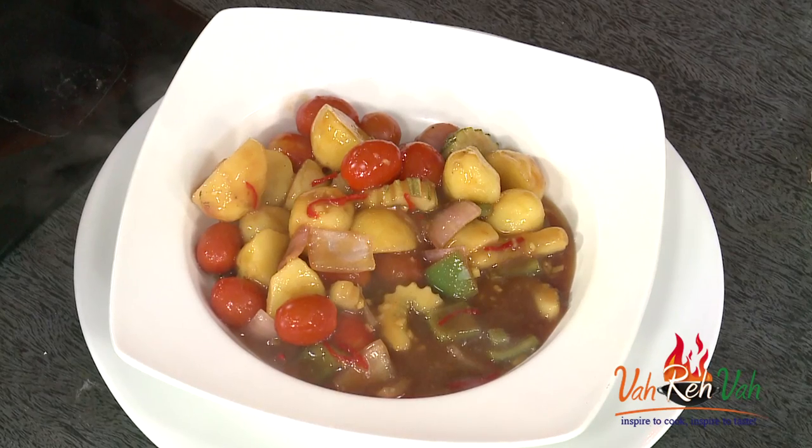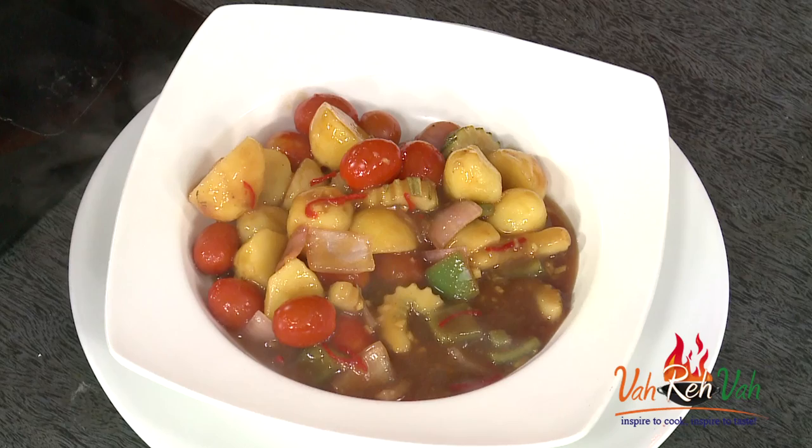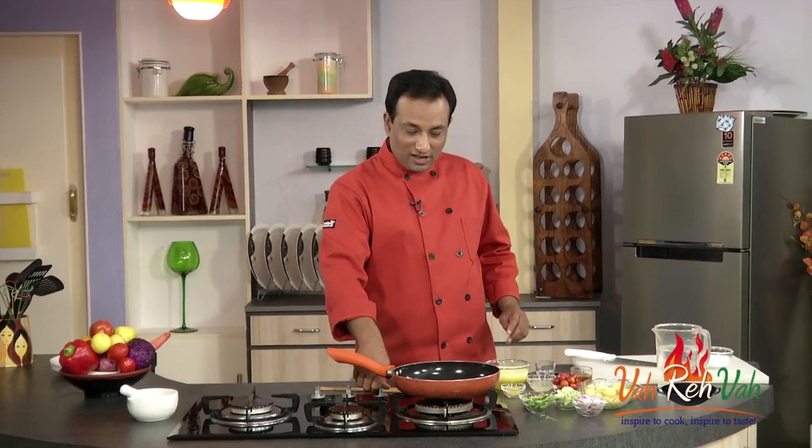Hello, namaste, salaam walekum, sat sri akal! Welcome to another session of the Be Fit Be Cool campaign by AAPI, the American Association of Physicians of Indian Origin. I have shown you how to make healthy salads, sandwiches, and traditional Indian foods. Today, how about a variation — a nice Chinese dish: sweet and sour potatoes with crunchy vegetables.